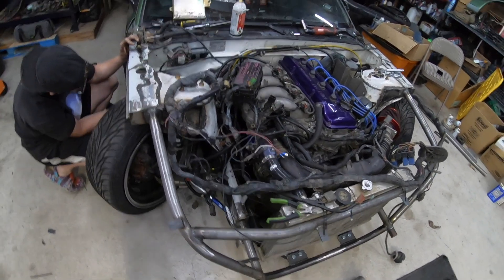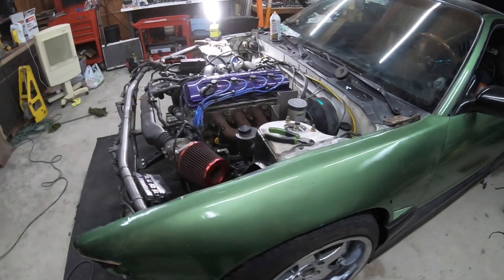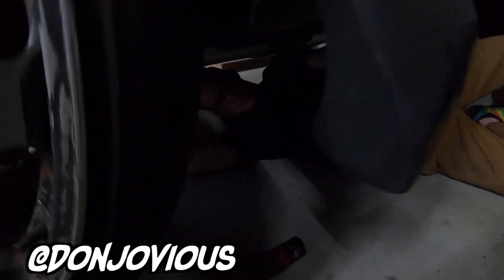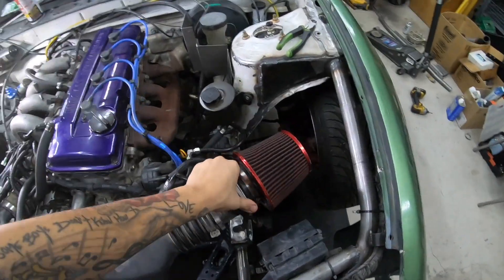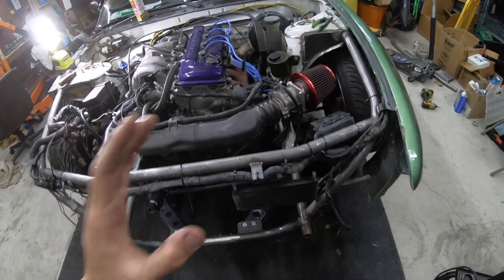All right guys, welcome to night three of this KA swap not being as quick as I thought. Last night Donald and I were actually out here from the time we got off work. He is working on custom-making a little exhaust tip for me because I have to switch exhausts from the SR to the KA, and I appreciate him for that. What I was working on last night was finishing up some wiring, making a couple of brackets, and I'm also running a power steering cooler — which ended up becoming the biggest nightmare of my life. I regret even touching it, but now it's too late.